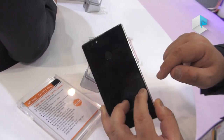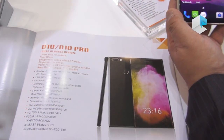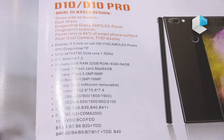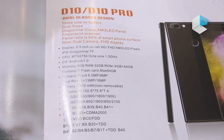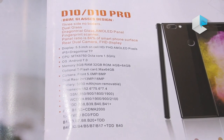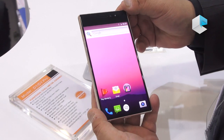It features dual Dragontrail glass, and for memory we use the MTK chipset 6750. The standard memory is 3GB plus 32GB, which can be upgraded to 4GB plus 64GB. The battery is 2850 milliamp, with a standby time of about one week and a talk time of about six hours with AMOLED.